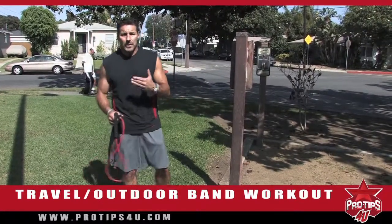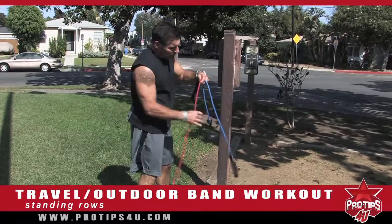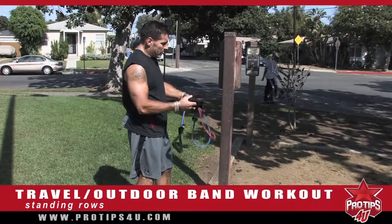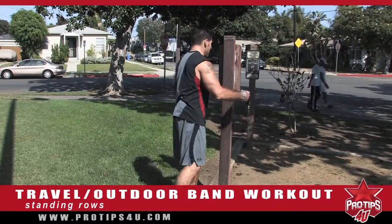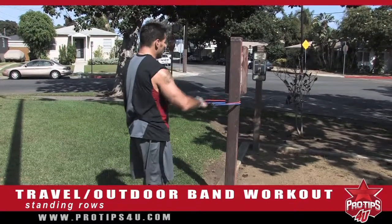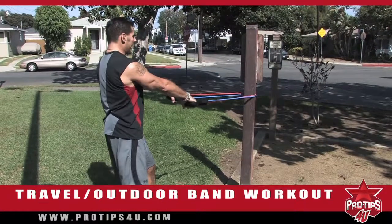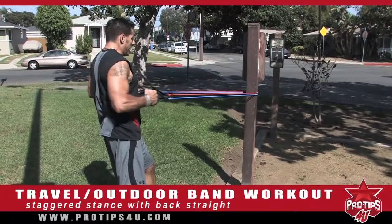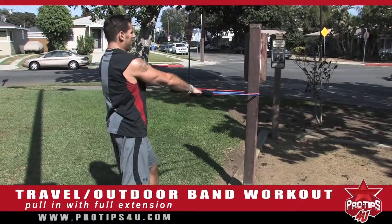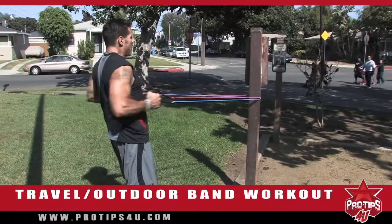Our next exercise is standing rows. My back is a very strong muscle group, so I'm going to double up on my bands because I have a strong back and I really want to work it hard. Double up on the bands, bring them around, make sure the tension is equal on both sides. Staggered stance, back straight, pulling it in and coming forward with full extension, keeping your chest up. I'm really working the back and the rhomboids pretty hard.